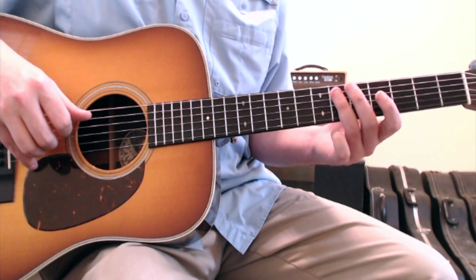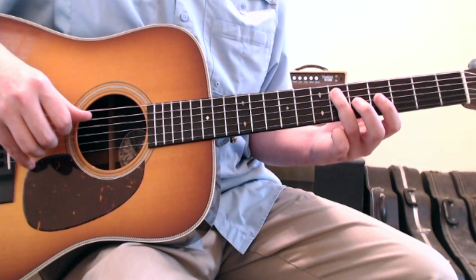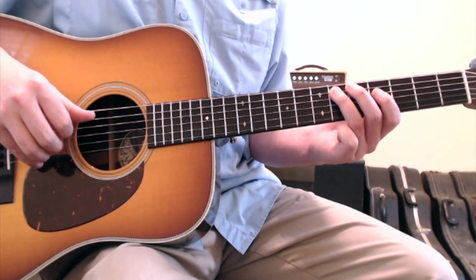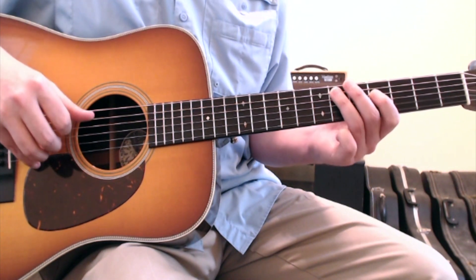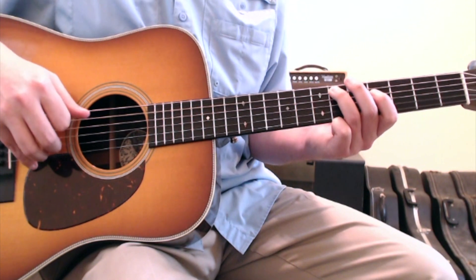Then you move just down one set of strings. Your ring finger goes to the 5-string 6th fret, and your first finger goes to the 4-string 4th fret, and you do the same thing — not the exact same thing. You'll go thumb-thumb, first thumb, on 5-5-4-5.